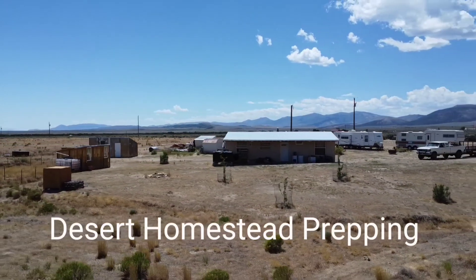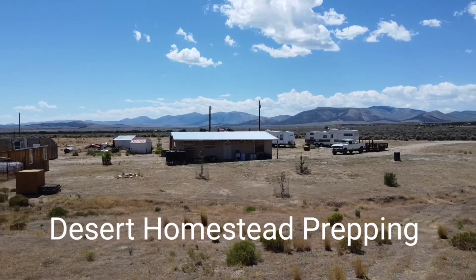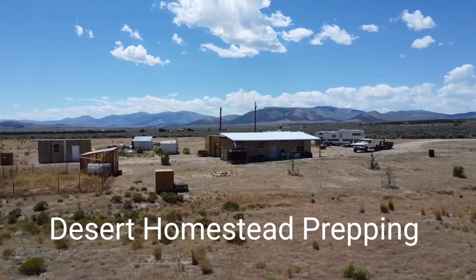This is Desert Homestead Prepping. Make sure to like and subscribe and hit that bell for notifications.